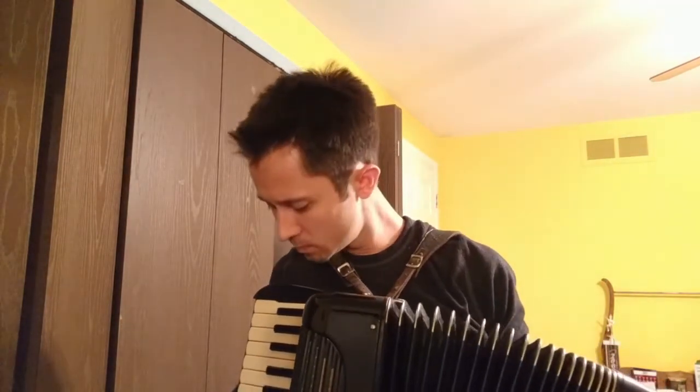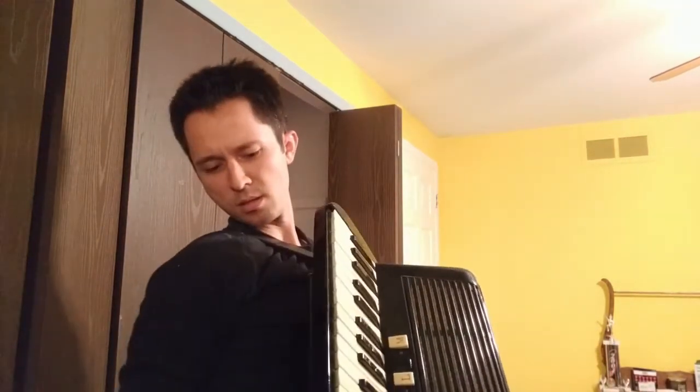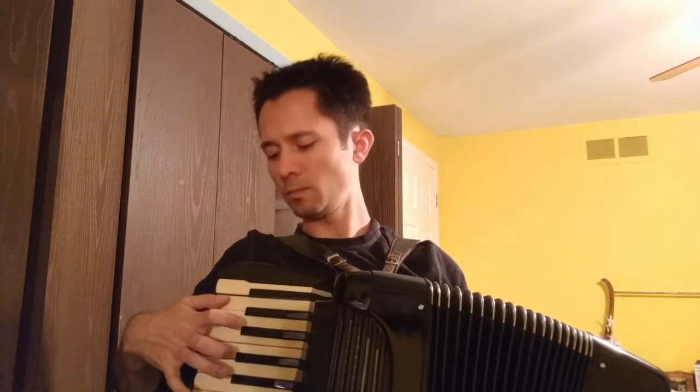That's weird — there's like this button on the side. I don't know what that does. Huh, weird. So if you can't see, that's the way that side functions. And then this other side — sounds awful. This is gonna be the part I actually have to learn how to play.